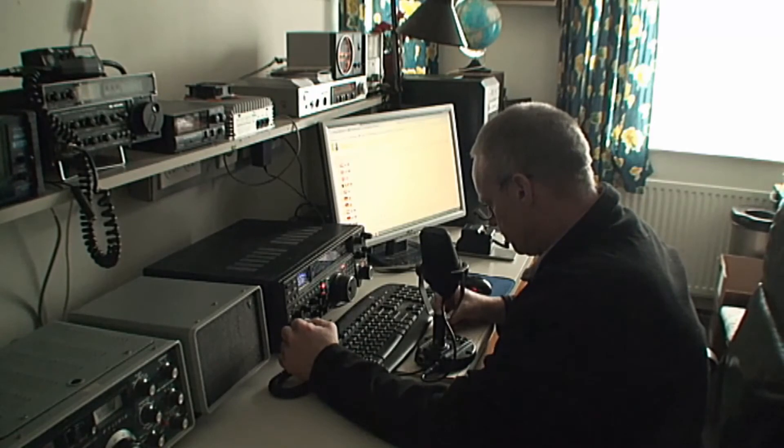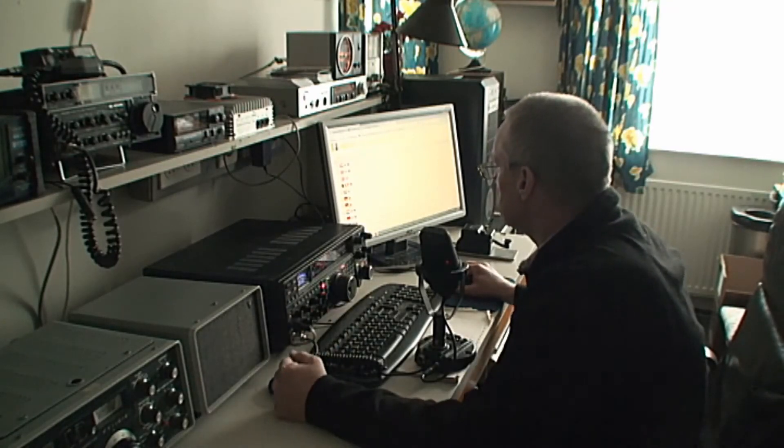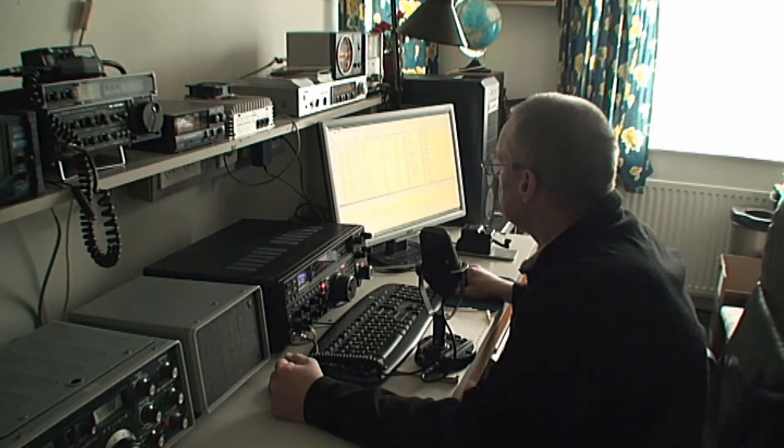Alpha Echo 4 Foxwood Zulu — AE4FZ — good afternoon. Thank you very much for coming back to the call. Papa Alpha 3 Golf Echo Golf returning.